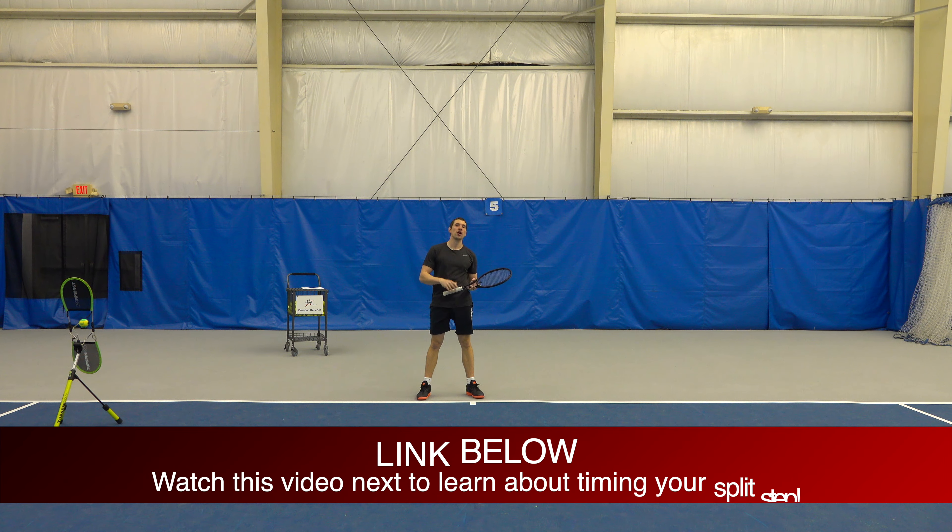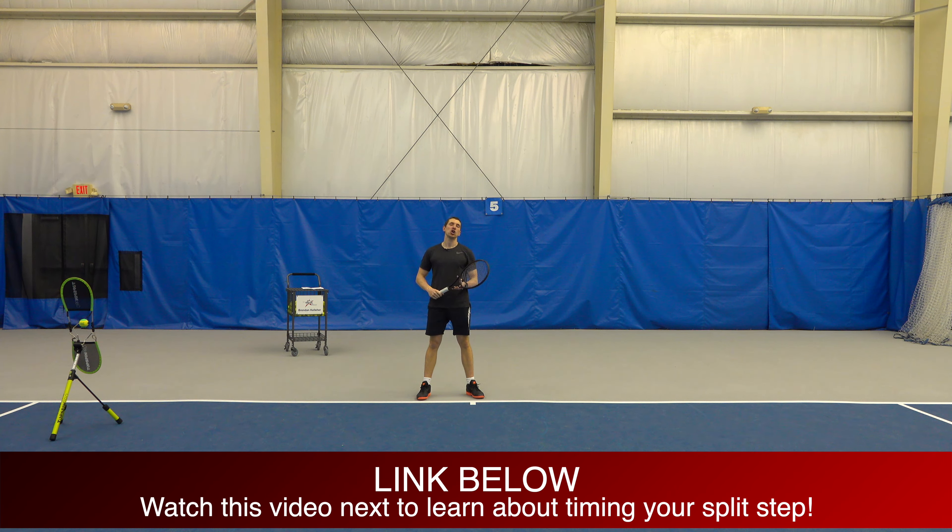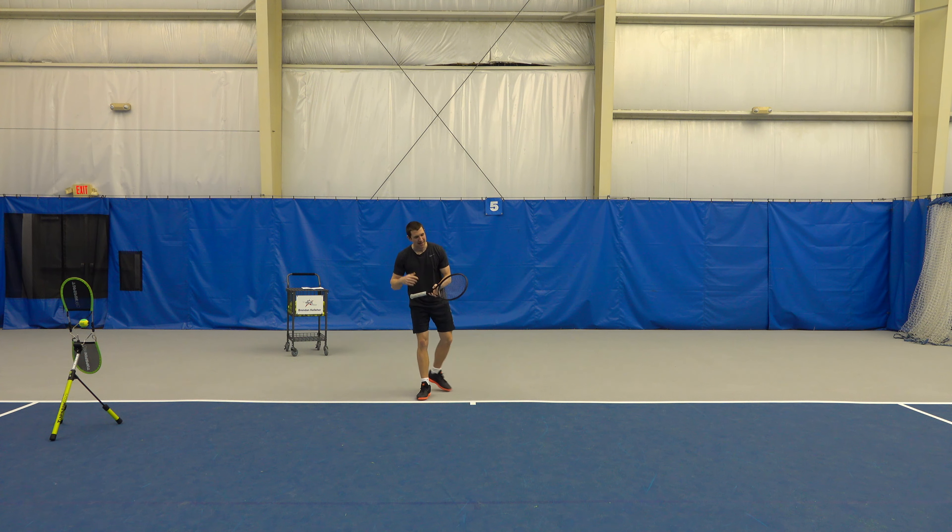Now if you want to learn how to properly time your split step, go ahead and check out the link in the video description. It's a great video on how to improve your footwork. Go ahead and check that out after finishing this video.